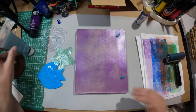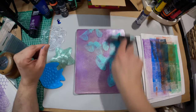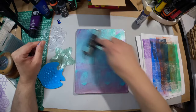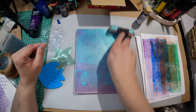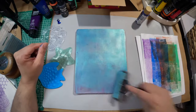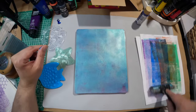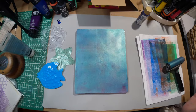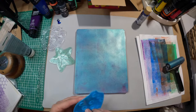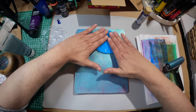When I gel print, I put paint in just random places and then just go for it. By the way, I am self-taught — I've never taken a class outside of grade school, because that's as far as our art classes went. So this is all just me learning myself and watching other people.